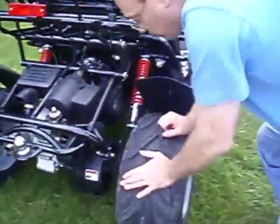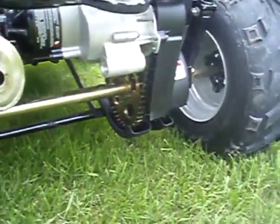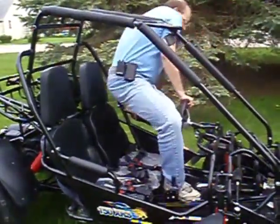If you look on this side with the disc brakes, we've got some guards underneath it. Heavy-duty chain. And just to give you a good feel — 5'6", about 220 pounds, fitting in this no problem. Very comfortable.